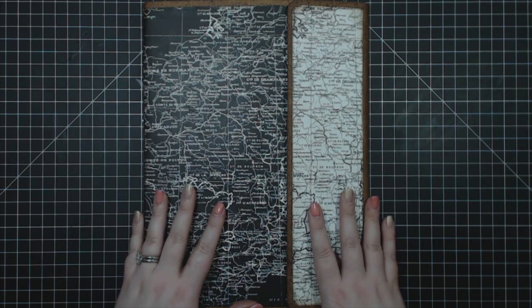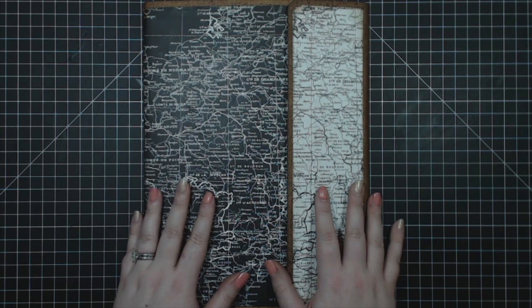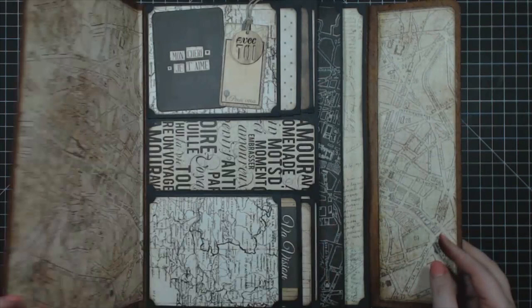Hello everybody, I'm here with my fifth photo folio. This one is the Map Pouch, and I've done it with Prima's Cartographer Collection, which was designed for Prima Marketing by Frank Garcia. It's an awesome collection that has lots of vintage travel imagery in it, so if you are looking for a nice vintage travel album, this one is perfect for you.